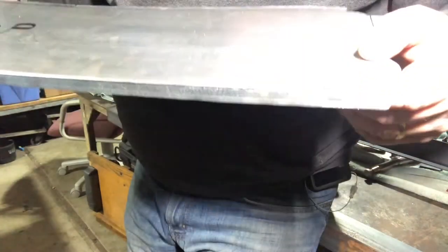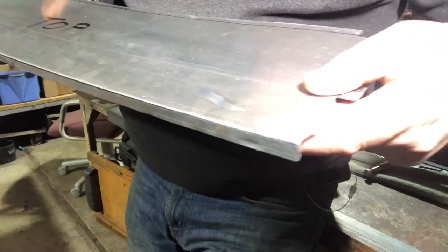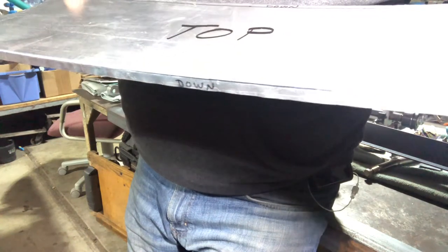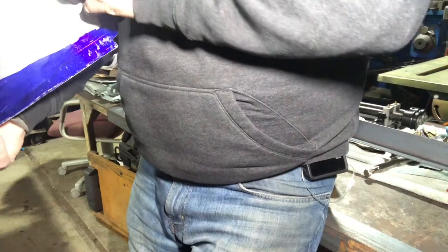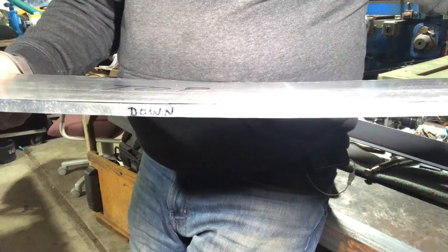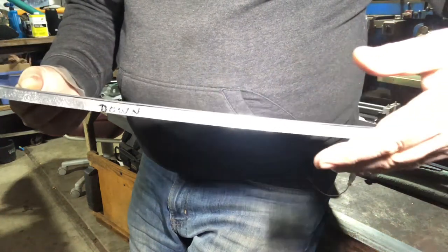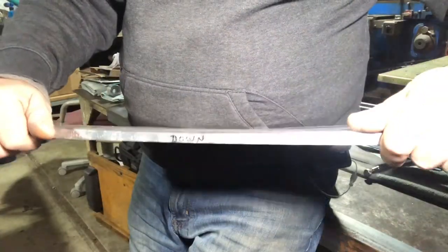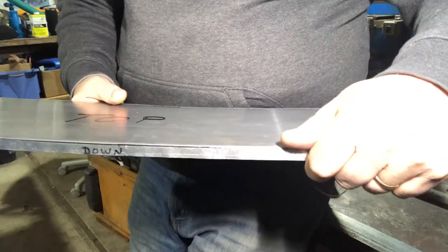I don't know how well you can see it with the light and everything, but this is that first flange hammered down. I did put a little banana in the part, but I notice on my test piece that after I roll the flange over and planish it out, that it straightens right out. Plus I'll be putting beads in it. I'll be doing some hand qualifying to get the shape exactly the way I want it before I'm done.